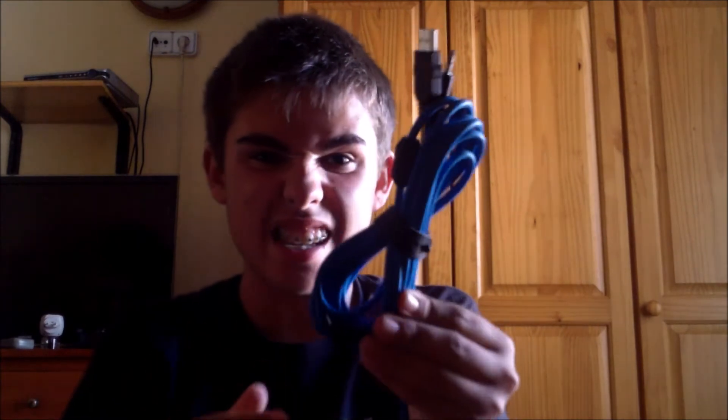I know it works now. You have to plug that end into this. This is enormously long — that is enormous.